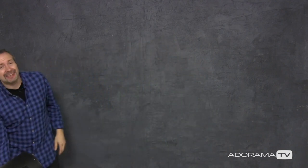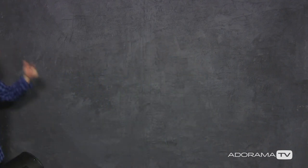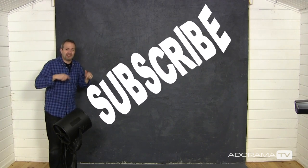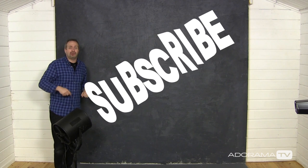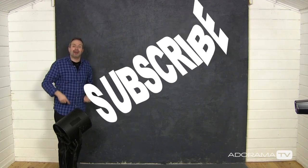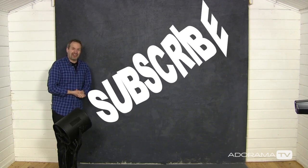Shallow depth of field portraiture is one of my favorite techniques and it's something that works so well in a small home studio. If you like this technique and want to see more, click on the subscribe button to catch all the videos from myself and the other amazing presenters right here on Adorama TV. If you enjoyed it, leave a comment below. I'm Gavin Hoey — thanks for watching.